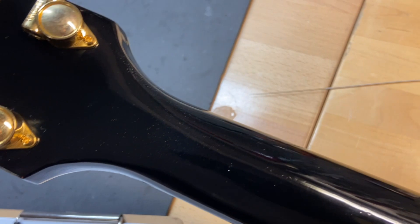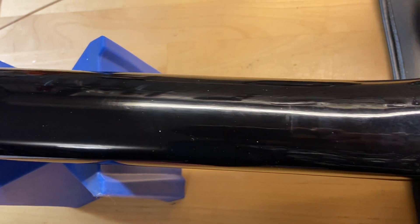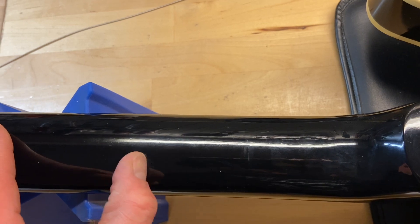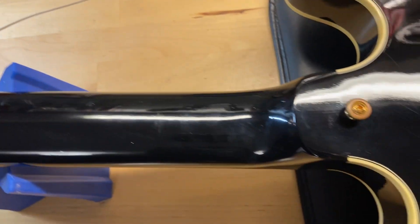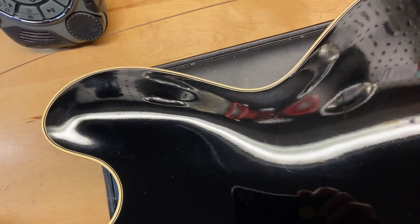Back of the headstock is good — no cracks, breaks, or repairs. Back of the guitar has just some light scratches and some dings, but nothing crazy.